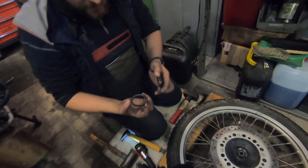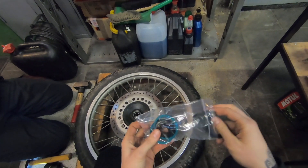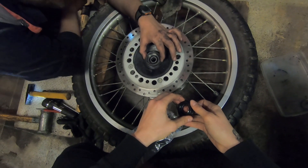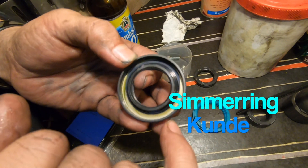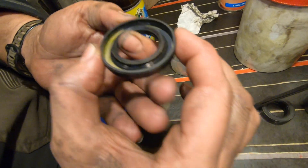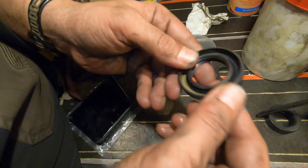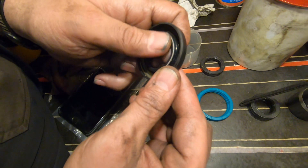Und jetzt kommen die Dichtringe wieder drauf. Genau, du musst dir die richtigen Dichtringe aussuchen. Du kannst dich an den alten orientieren. Das Einfachste ist, wenn du das sauber machst – auf dem Lager ist auch eine Bezeichnung drauf, das ist das Maß. Aber woher weiß ich, welche Seite was war? Die Kleinen kommen rein. Das ist ein Metallkäfig, hier ist ein Metallring, und damit wird das in den Sitz gedrückt. Das ist die eigentliche Dichtlippe, hier drüber dichtet das. Und damit die Dichtlippe immer schön angedrückt wird, gibt es hier drin eine Feder. Und damit diese Feder eine möglichst lange Lebenszeit hat, wird dieser Zwischenraum mit Fett gefüllt.